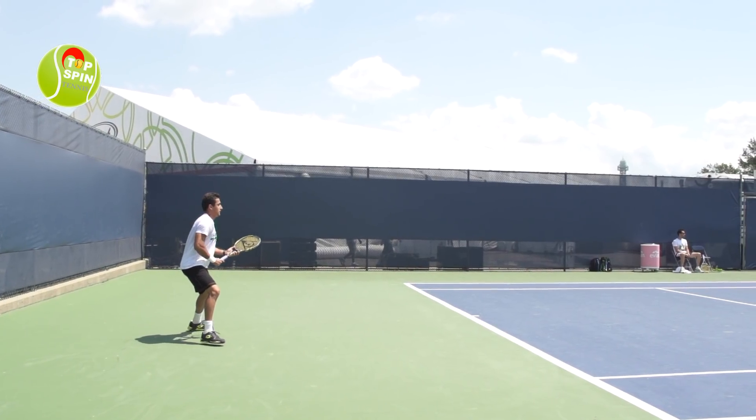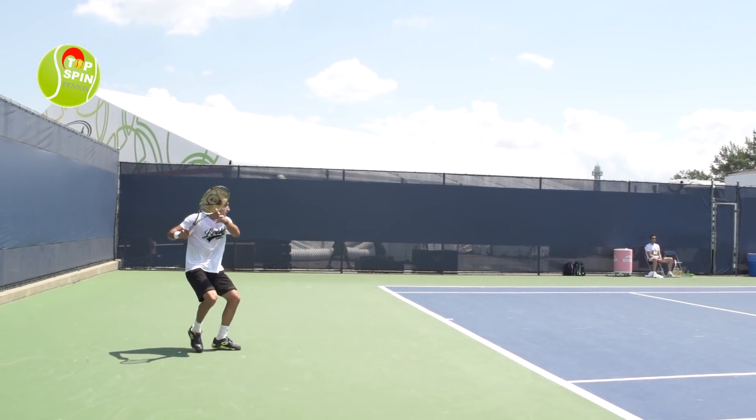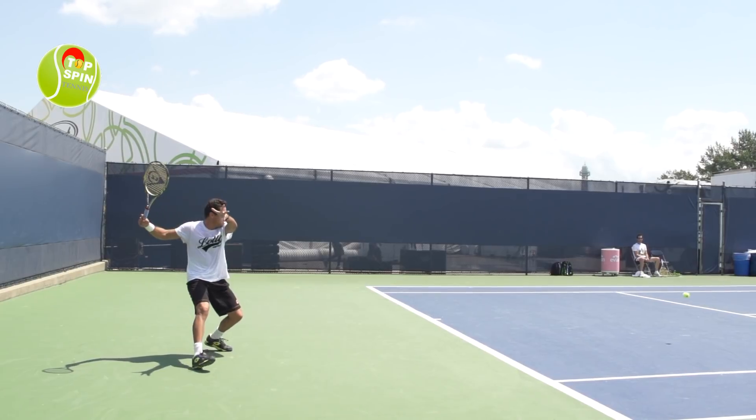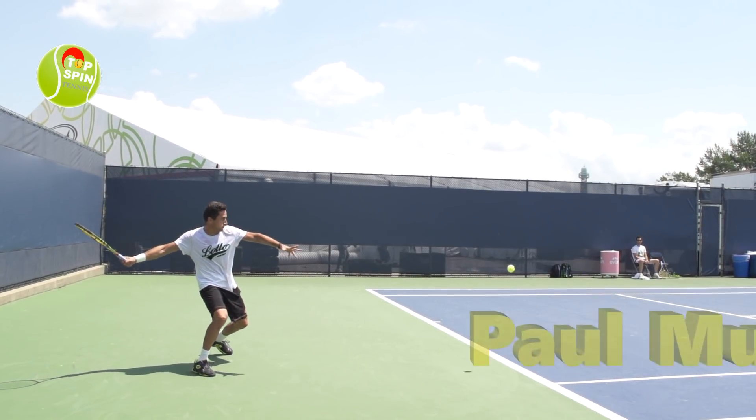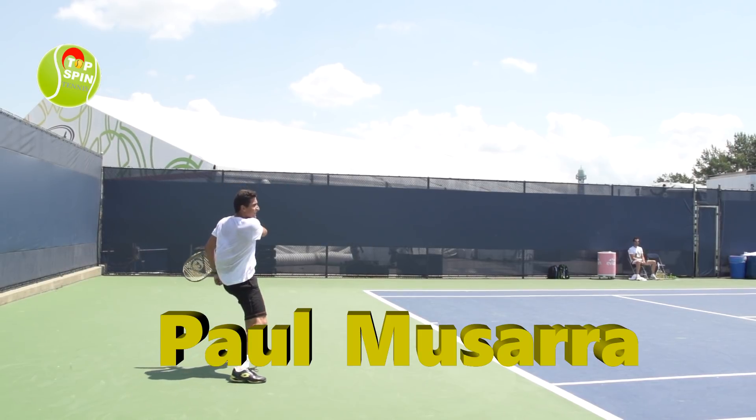Hello everyone, this is John Feralsto with TopspinTennis.com. In this video, I'm going to do an analysis on Nicolas Almagro's forehand. I want to thank one of my YouTube subscribers, Paul Mucera, for the recommendation. This video is for you, Paul, so thank you.